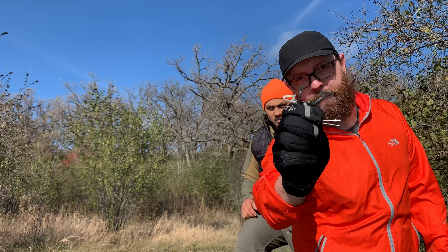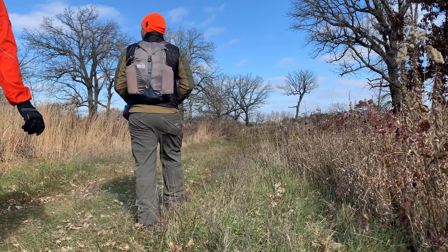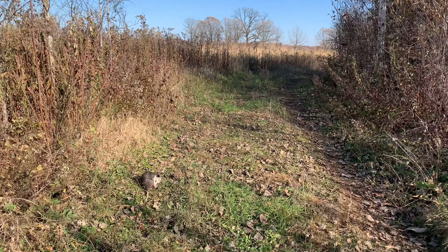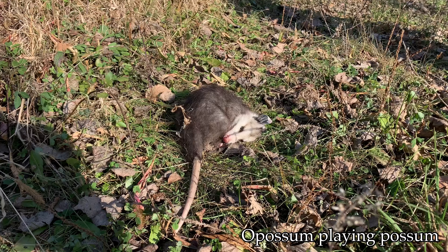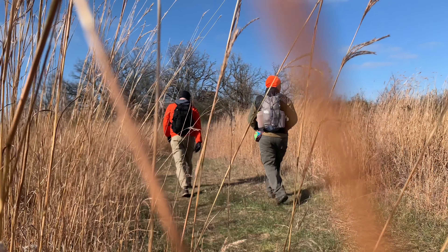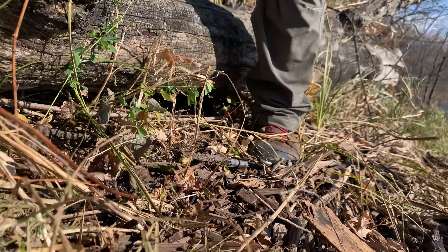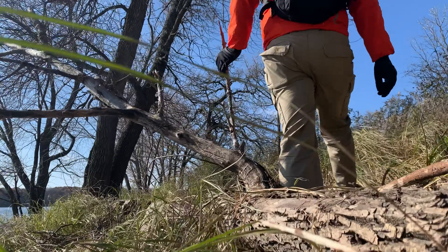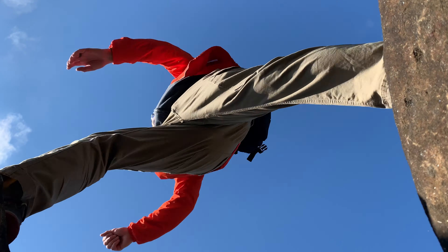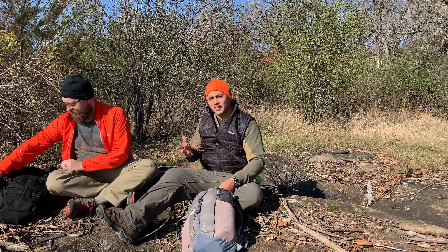Is the 25 gram BRS titanium stove really that good? Rob will answer that question. What's going on everyone? Rob here with Art Pelton 1. Thanks so much for tuning in, greatly appreciate it.